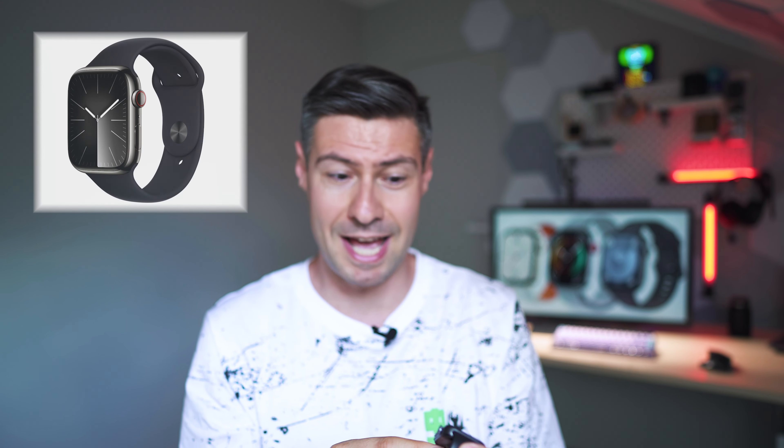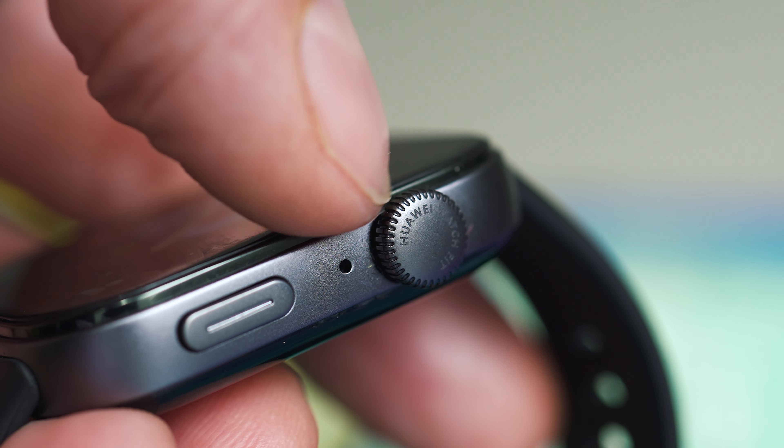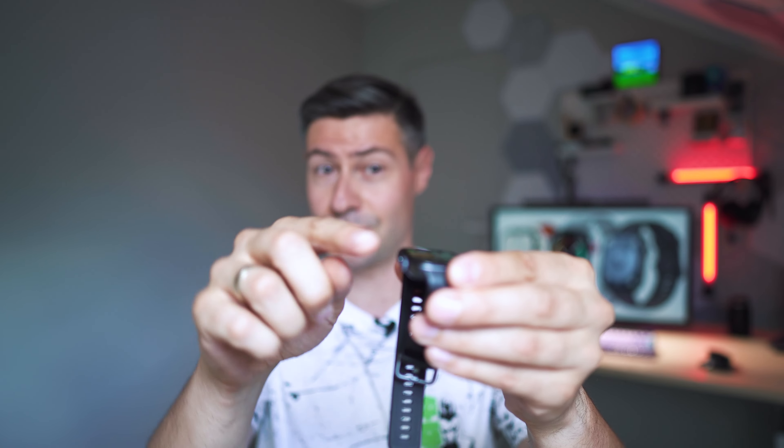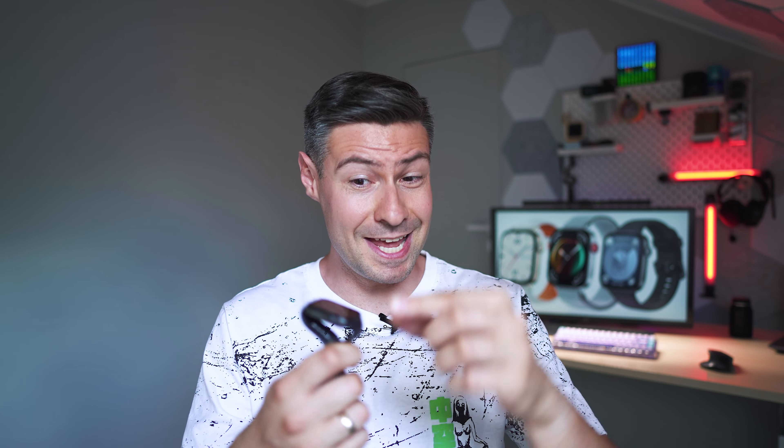There's a Huawei-developed system on a chip, 4 gigabytes of flash, a 1.82-inch display, aluminium alloy case, 9-axis IMU, optical heart rate sensor, an ambient light sensor, 5 ATM water resistance, Bluetooth 5.2, a very slim and lightweight design, and it communicates to your smartphone via Huawei Health. Most of the specs sound good. It's very typical for Huawei not to announce the exact system on a chip, but presumably the processor backing this smartwatch is very similar to what's inside the Huawei Watch GT series.